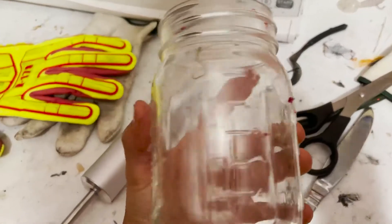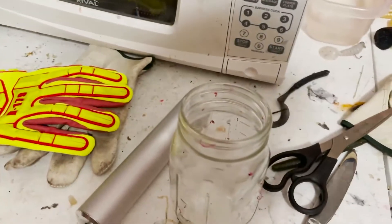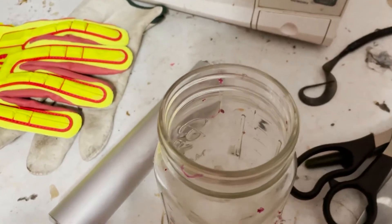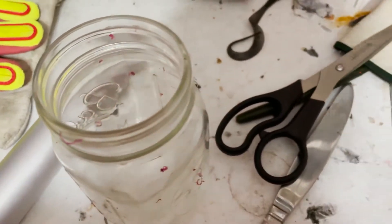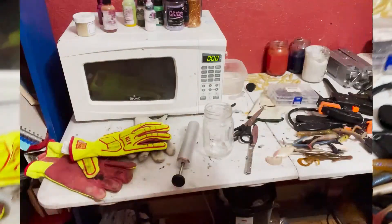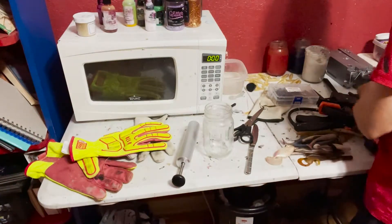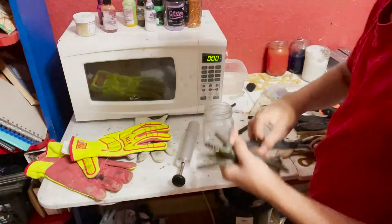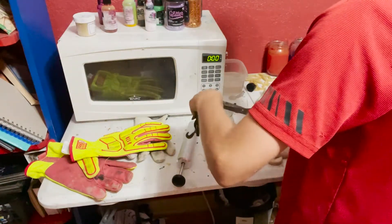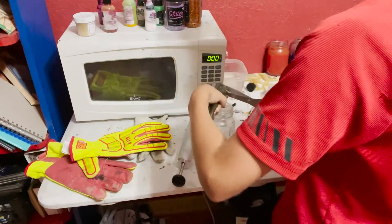We got this jar. I like using jars — a lot of people use Pyrex cups, but I found that jars are way tougher than a Pyrex cup. We're gonna cut all these up and put them in there. I'm gonna take basically a handful of baits, get some good nice scissors, and just cut them up right into the jar. These aren't very sharp scissors.